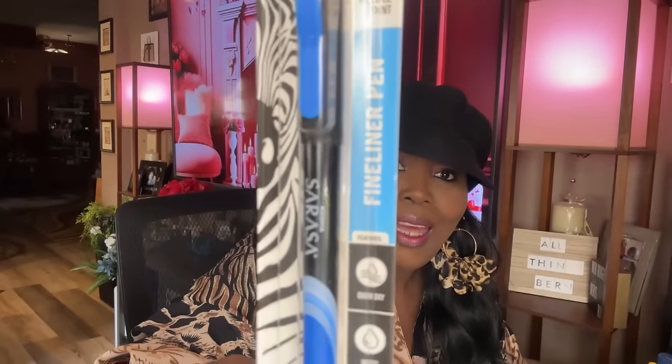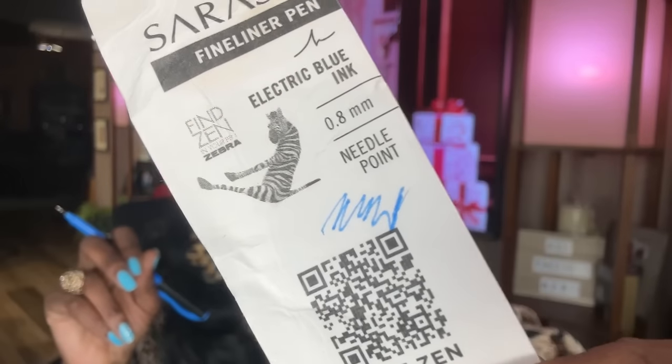I picked up this Zebra pen — the ink on this pen is electric blue, that's why I picked it up. I tried writing with it on the packaging and yeah, it's pretty nice. They have a lot of different colors but I really just wanted the blue one.